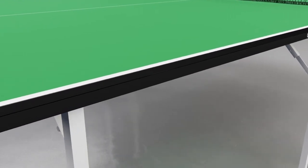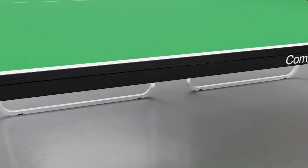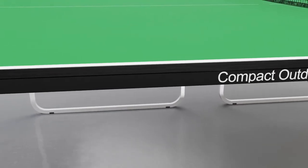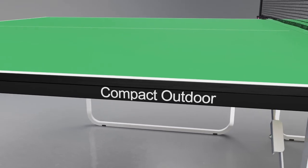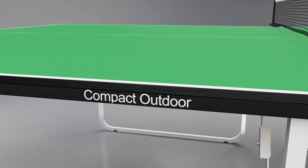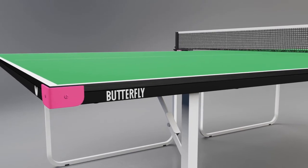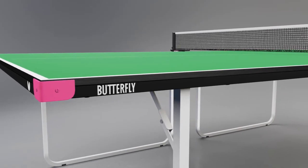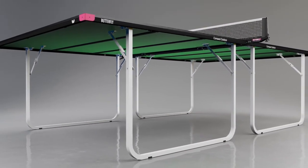19 millimeter indoor tables. It is superior to most outdoor models. The extra strong top is weatherproof and has the strength of steel and feel of wood. It incorporates a coating of polyurethane paint which protects it from adverse weather conditions. All of this makes the top virtually unbreakable and provides a long playing life.